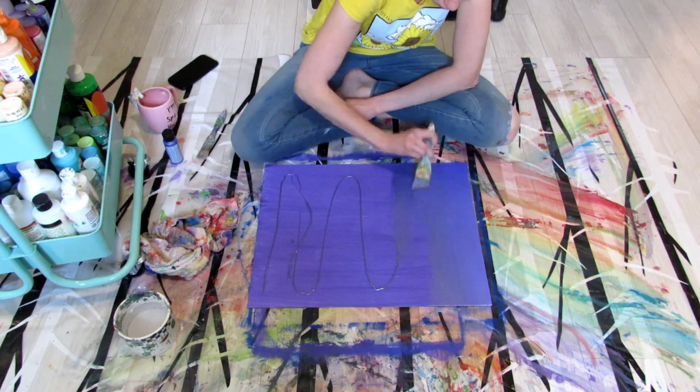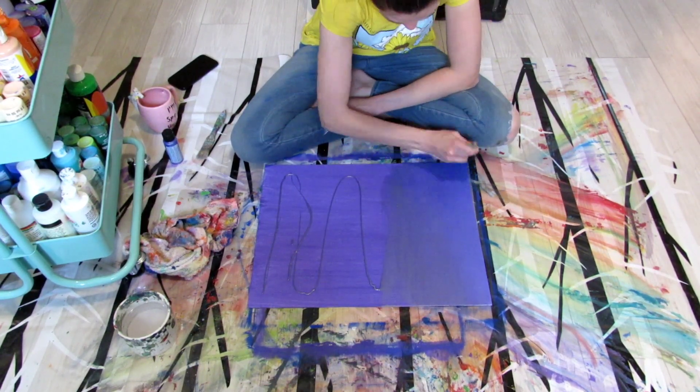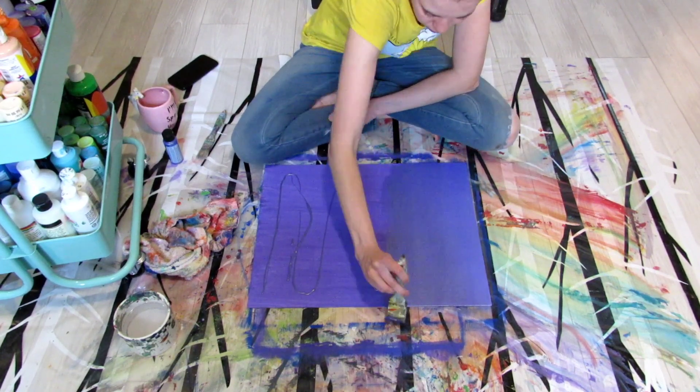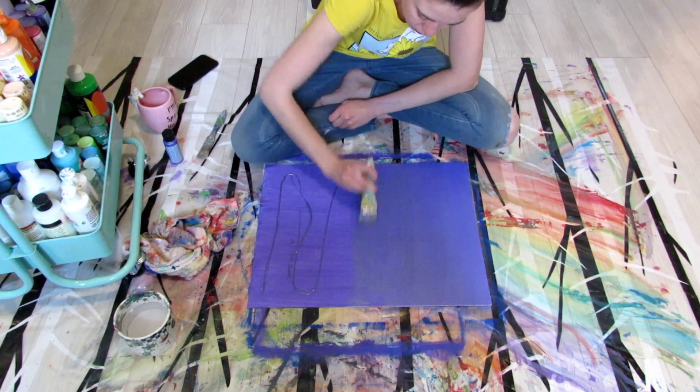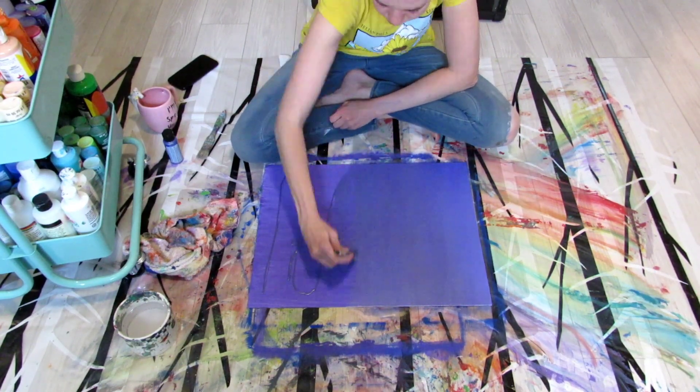So the first step of pretty much any painting that I'm doing is to lay down two to three coats of whatever I want to have as my base color. And you might notice I'm laying down this second coat in the opposite direction of the first.